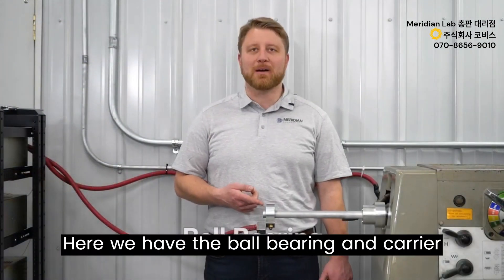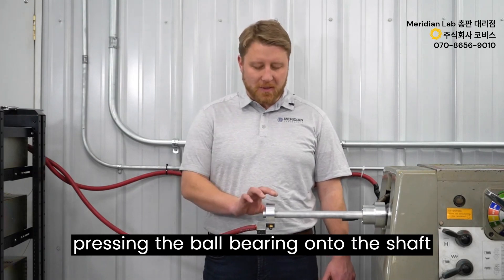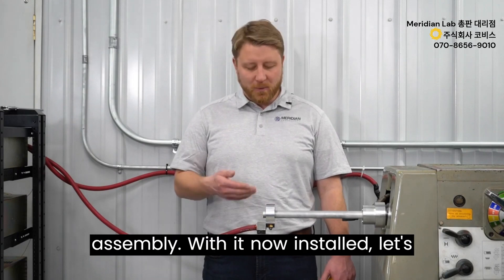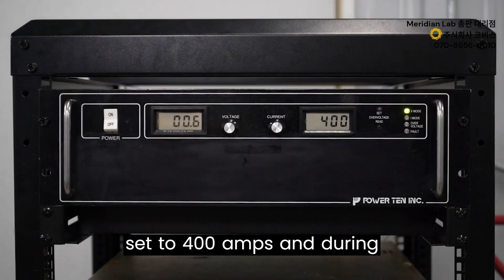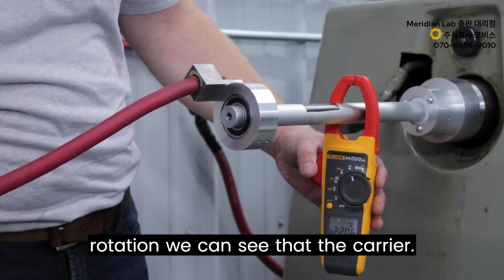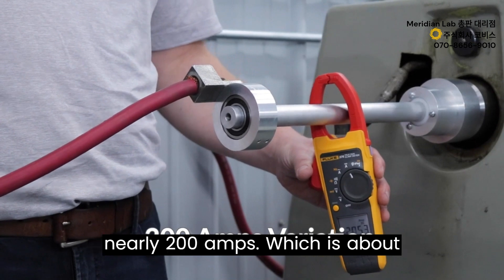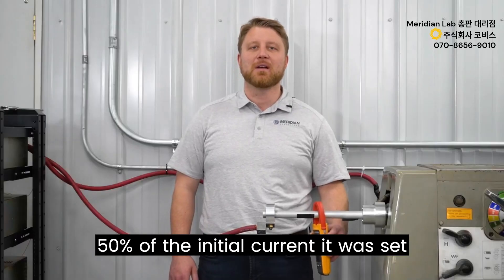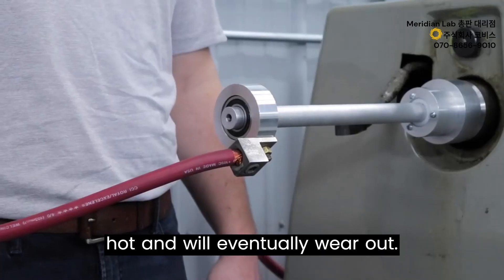Here we have the ball bearing and carrier assembly. Installation is done by pressing the ball bearing onto the shaft and attaching a ground lug to the carrier assembly. With the power supply still set to 400 amps, during rotation the carrier and bearing assembly fluctuates by nearly 200 amps — about 50% of the initial current. On top of this, it gets extremely hot and will eventually wear out.